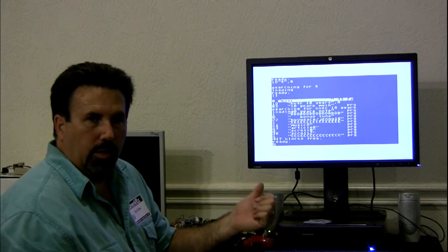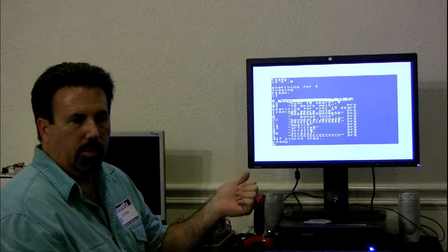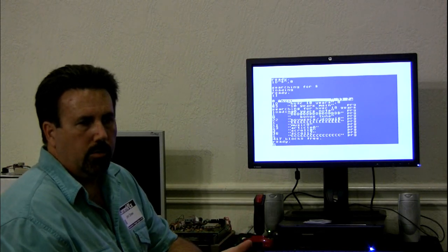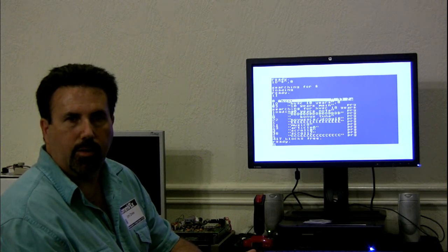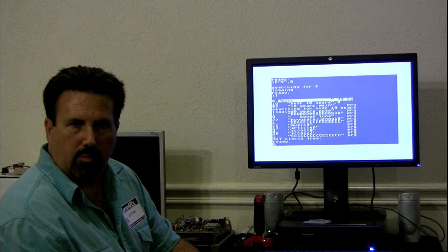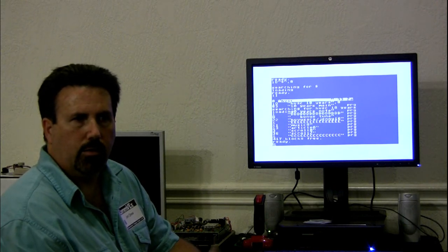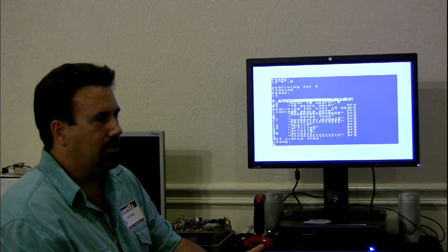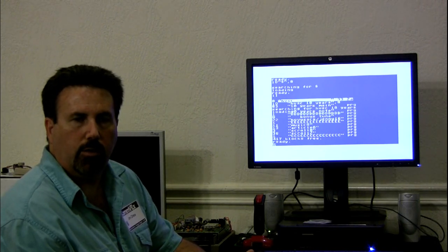There's also a VIC-20 emulation, identical to the VIC-64 emulation. There's an Amiga emulation, an Atari 800 emulation, ColecoVision with practically every cart known to mankind, and a SpectraVision emulation — which used a mirrored LED bouncing off a spinning mirror. Basically anything you can possibly think of, we can do with FPGA Arcade.